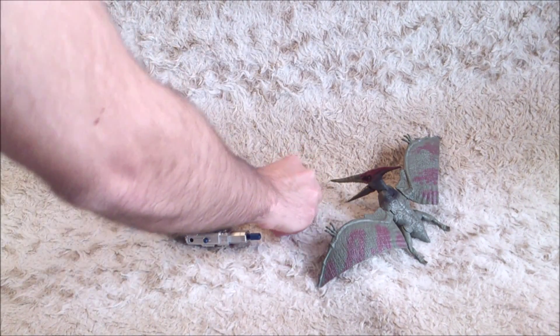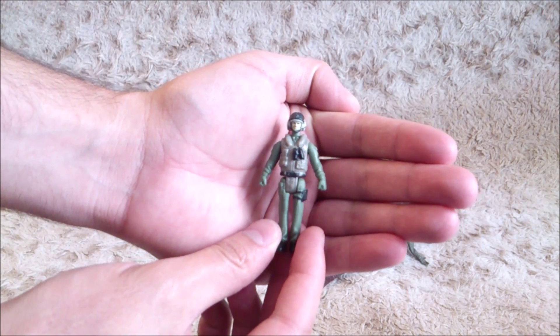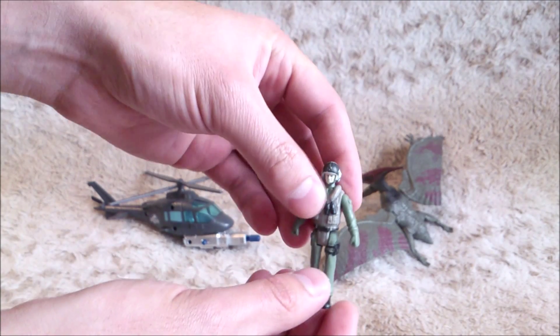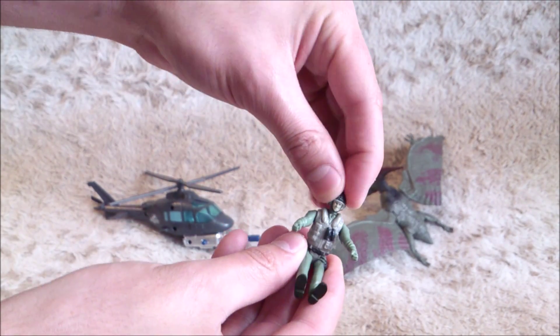Then you've got the pilot figure. Not too many details on it, but more than on the ACU guy. There are only three articulations — the legs and the arms — but you can't rotate the head.